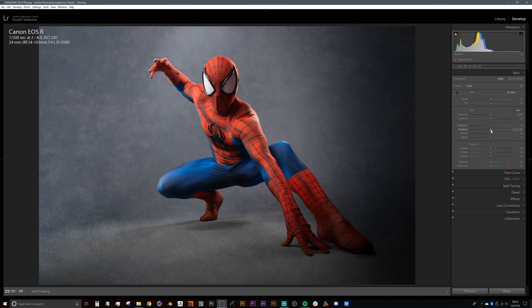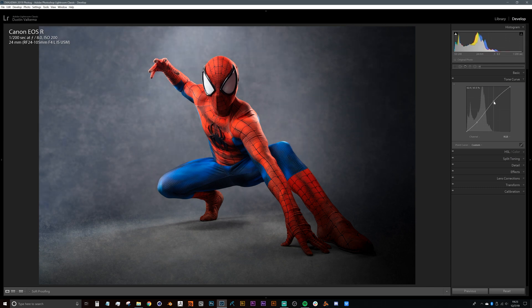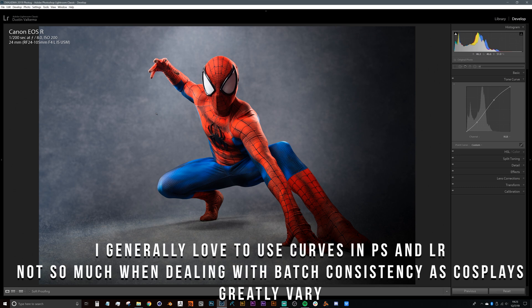In most cases I like to bring shadows up just a little bit, then bring blacks down. Highlights don't really matter as an overall preset since that might change depending on the cosplayer or subject. When creating a preset, I like to keep things fairly generic — I generally raise shadows and drop blacks just a little. For the tone curve, I typically didn't use any tone curves here because I didn't want to go back and adjust those later.